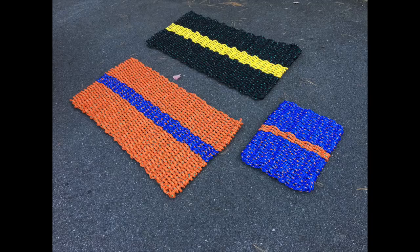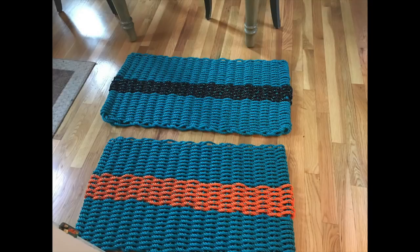Several years ago, I saw these great rectangular outdoor rugs made out of rope, particularly rope used for lobster traps. This rope is often colorful and lasts forever. There are many efforts to recycle used rope, and I applaud that. However, I am using new rope simply because I don't have a source for used rope, and I didn't want the project to take on a bigger life than it already did.